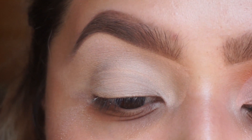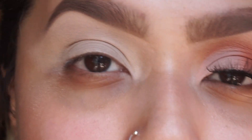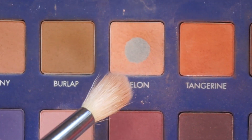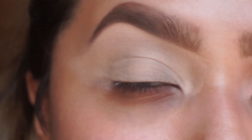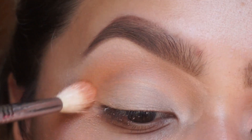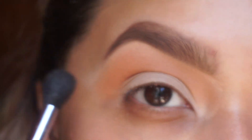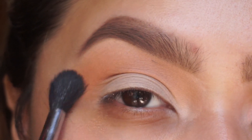By the way, we're using the Lark Pro palette — the Mega Pro palette too. I'm going to go into the color 'melon' right here, and this is going to be our transition color. That's just going to go into our crease, and I'm doing it a little bit higher than my usual crease. After that color, I'm just going to grab a fluffier brush and blend everything so there are no harsh lines.